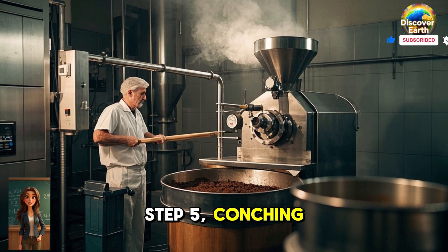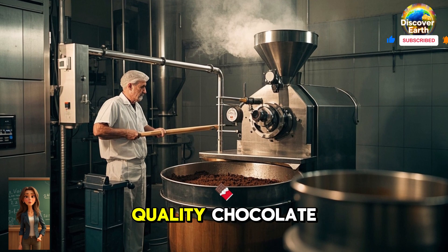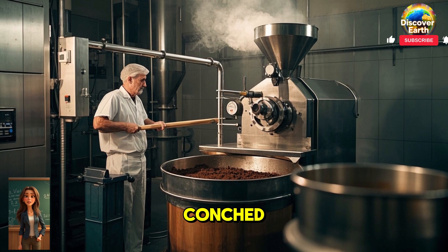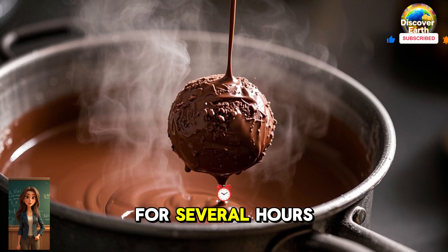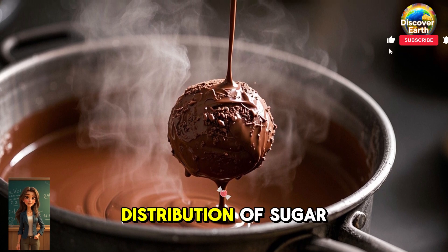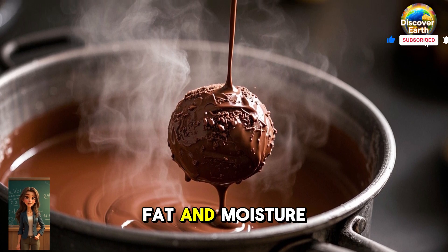Step 5: Conching and tempering. To make high-quality chocolate, it must be conched. This is a process where the chocolate is continuously stirred for several hours to ensure an even distribution of sugar, fat, and moisture.